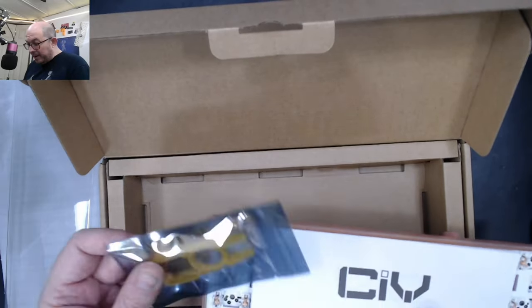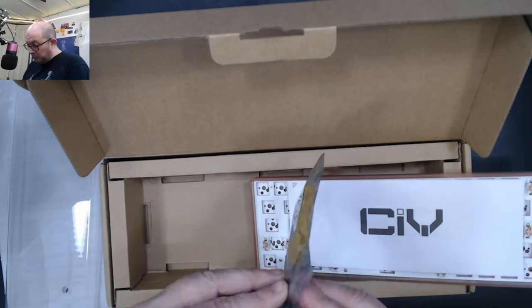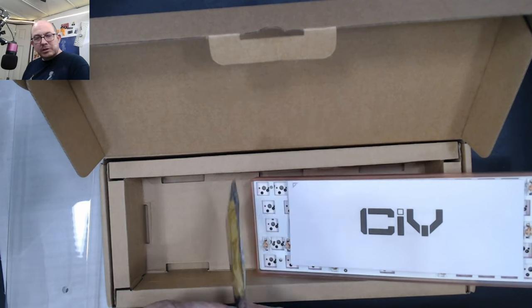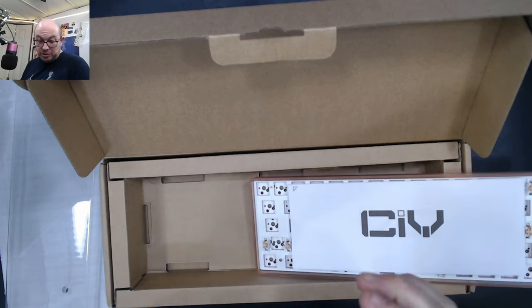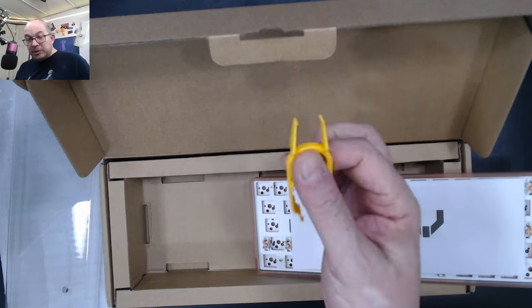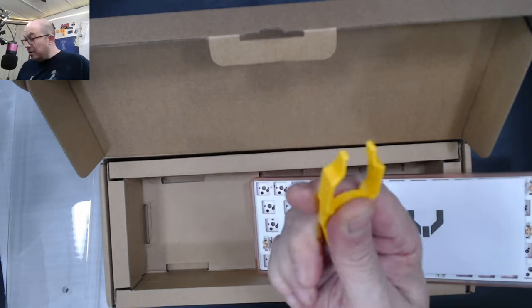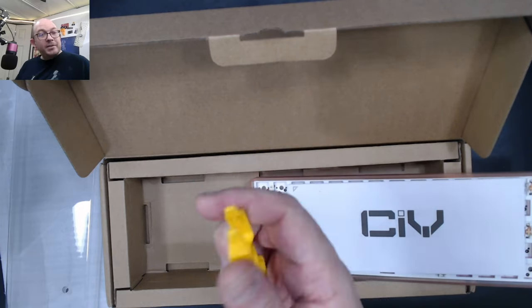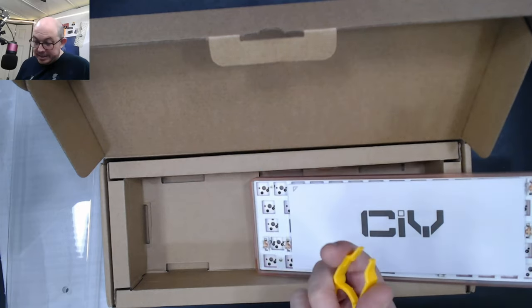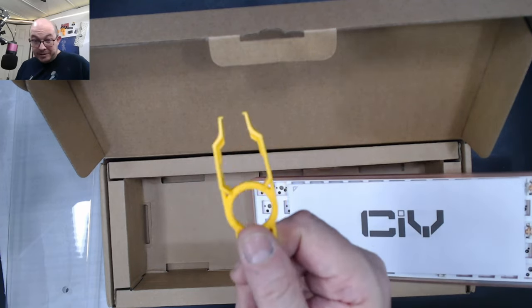It also comes with a switch puller — I recently got another keyboard with this same style. I actually quite like it for pulling switches because if you really don't want to scratch the board, these work quite well. You have to take your time and make sure you're grabbing the tabs, but you should do that anyway. I really like this — it's quickly becoming my favorite switch puller.